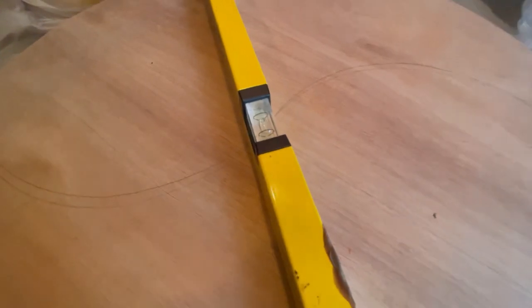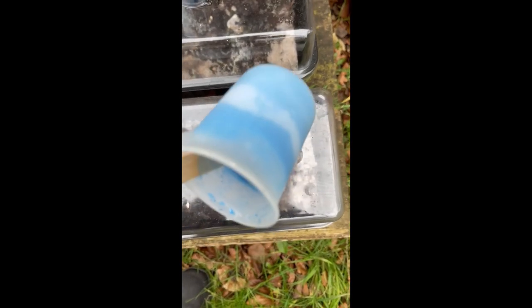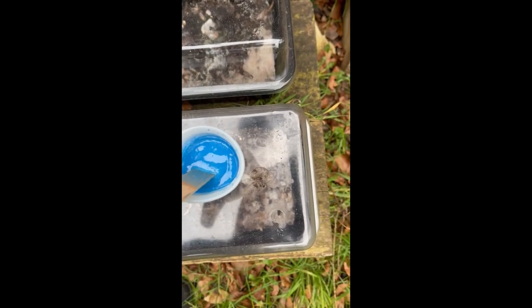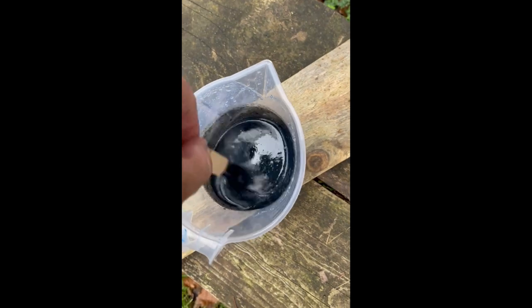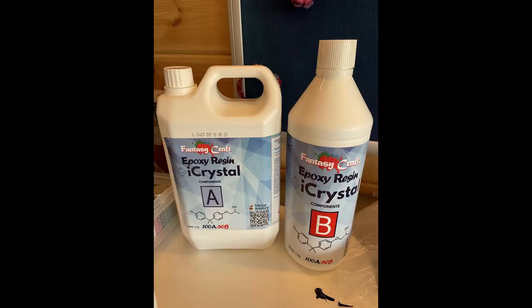When I first mixed up the resin I made a right balls-up — this is what it looked like. The reason for that is I got the wrong resin. I got a clear coat resin which is only supposed to be about two millimeters thick. I mixed it up and left it in the jug because it was very thin — I thought I'd give it a go and leave it for a little while.